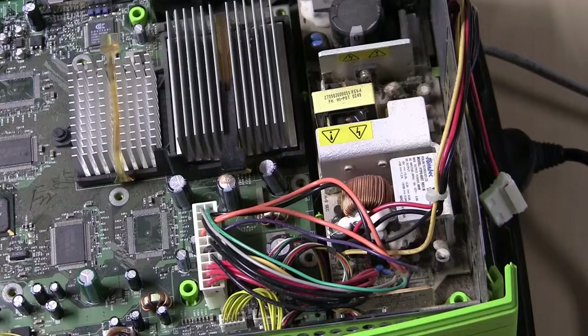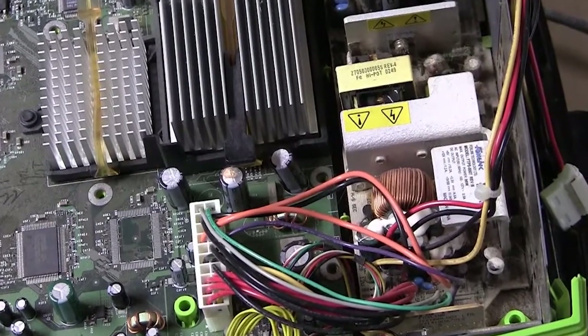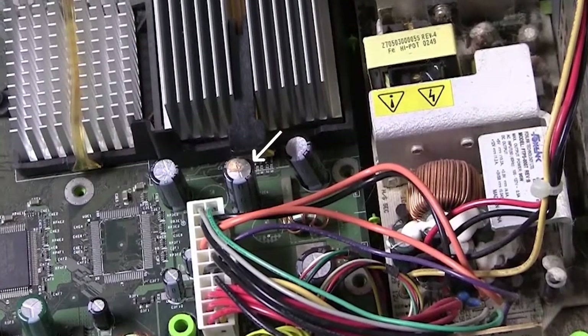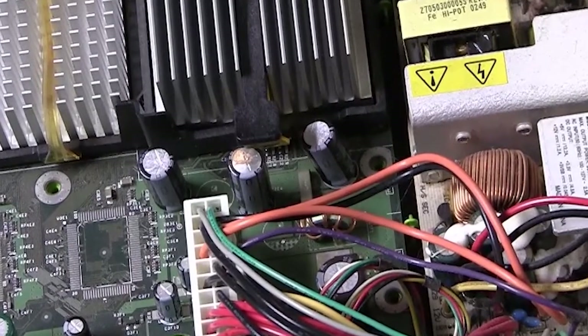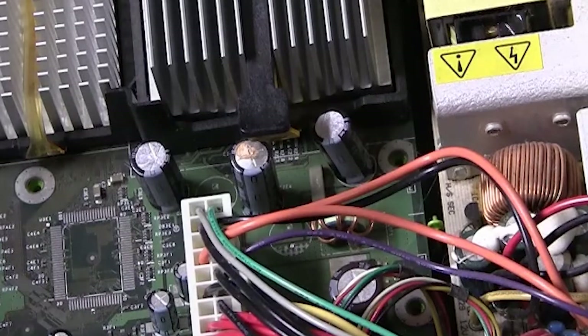For today's video I decided I wanted to talk about replacing capacitors. As you can see, we have one capacitor that has started to bulge and to leak. Having a capacitor that is bulged can cause random shutdowns and who knows what other unexpected issues, so it's best to just replace it.